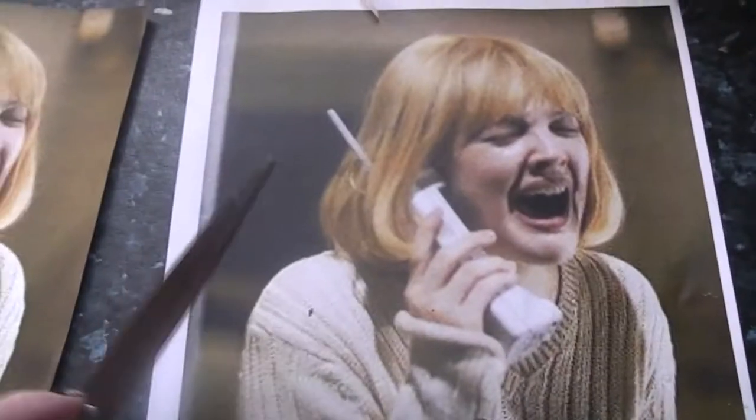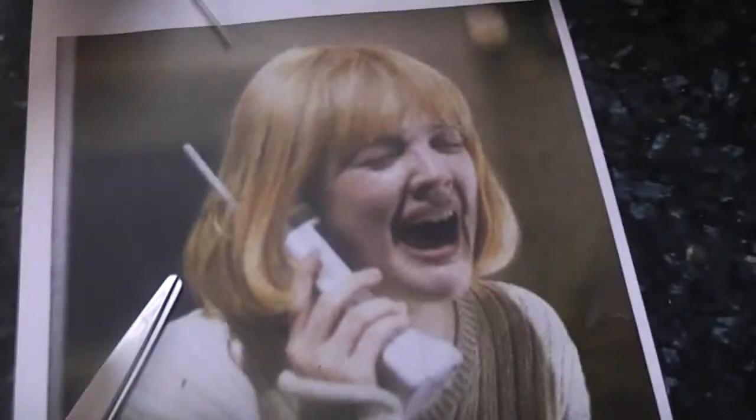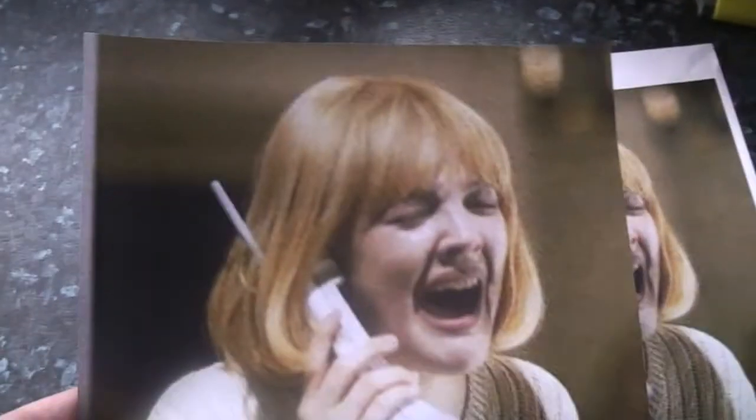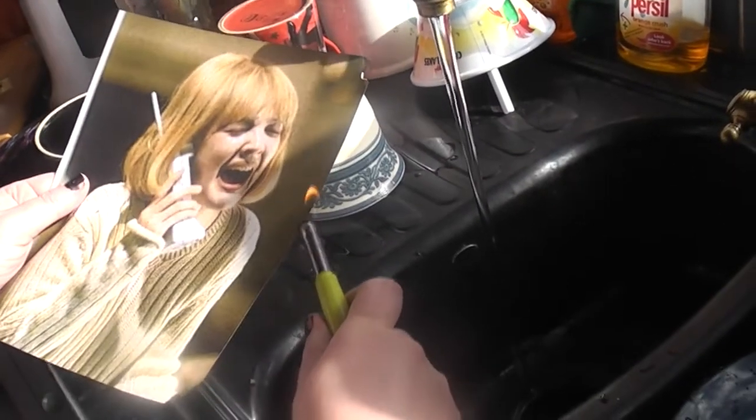Hi fellow maker fiends and welcome to 13 days of horror. Today I'm going to show you how to do an image transfer onto a t-shirt or a vest. I am doing a vintage sort of distressed look and a standard one. I printed these off on a color printer on standard A4 paper and I'm now distressing this image.